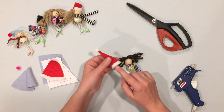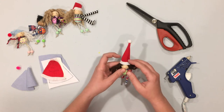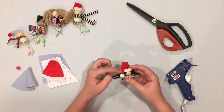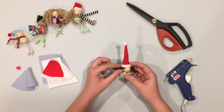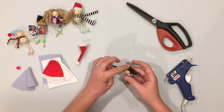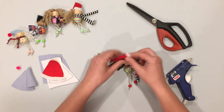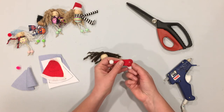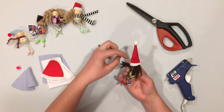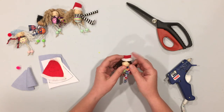To add a hat, put a little bit of glue inside and place it right on the head. You can also glue the tip down so it looks like it's falling to the side — just put glue there and pinch it closed. If you have a hook at the top to make it a zipper pull or ornament, cut a small slit in the back of the hat so you can pull the clip through. Then glue the hat onto the head as usual.